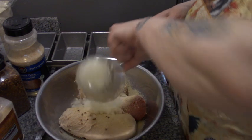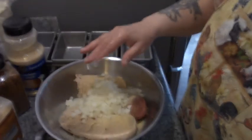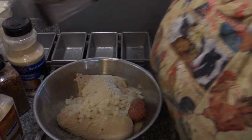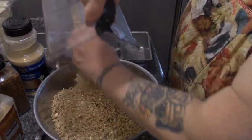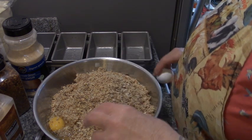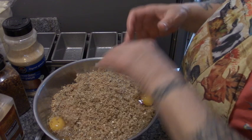And the onions. Bread crumbs — we're just going to throw it all in here: five slices of multi-grain bread and three quarters to a cup of multi-grain mix. And three eggs. I'm shooting for four meals out of these three pounds of meat.